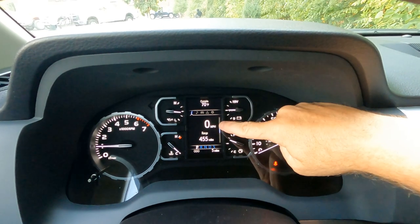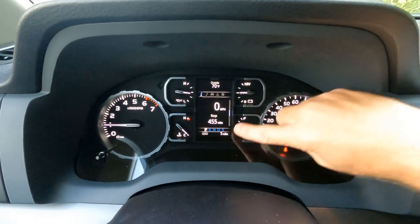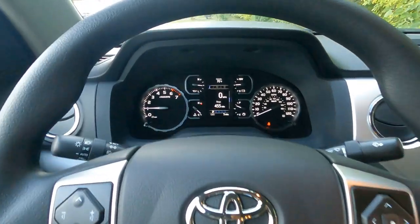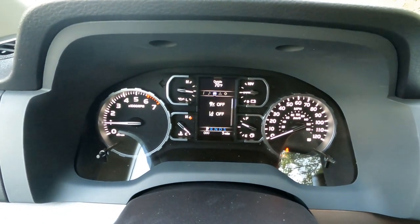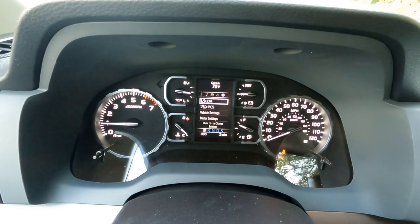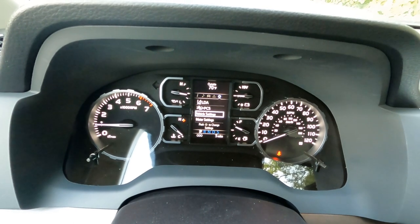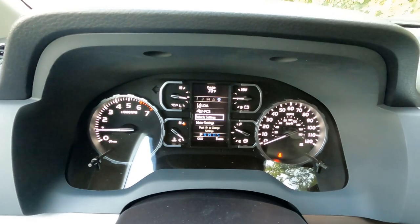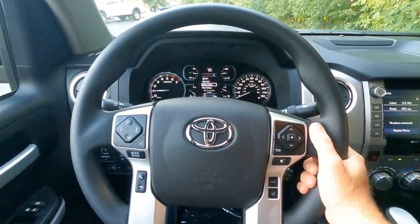In the information center we've got outside temperature, a digital speedometer, our range, and odometer readings. You can toggle through settings using your thumb. Moving to the right, here's our sound system settings, and at the very end we've got our personalization for lane departure, pre-collision, and any other vehicle settings including trailer towing. All that information is controlled right here at the driver's fingertips.